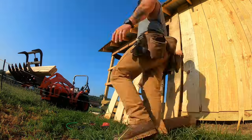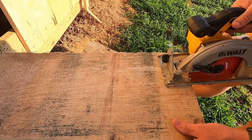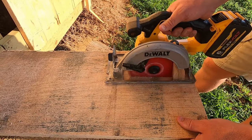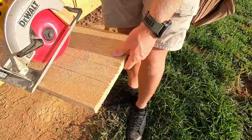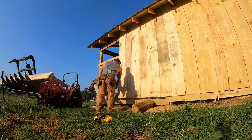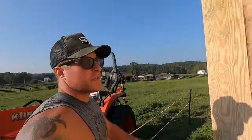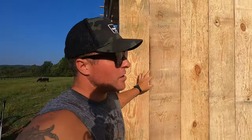Once we got in a groove this process went pretty quick. We are using ring shank nails to hold these boards up to the girts. Here's a quick clip of how we're cutting our notches for our rafter tails — we're doing two straight cuts and then a plunge cut on the back side, that way you can't really see the overcuts. Then knocking the piece out with a hammer.